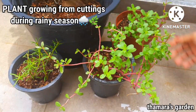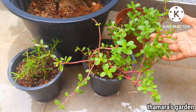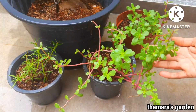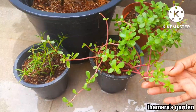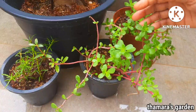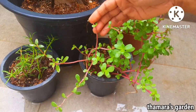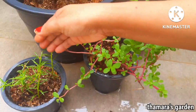This is Portulaca and this is Moss Rose. These plants can be easily grown by cuttings during the rainy season. I planted them last week and they are growing pretty well. I haven't seen any flowering start yet, but hopefully they will. And this Moss Rose has a small bud in it.